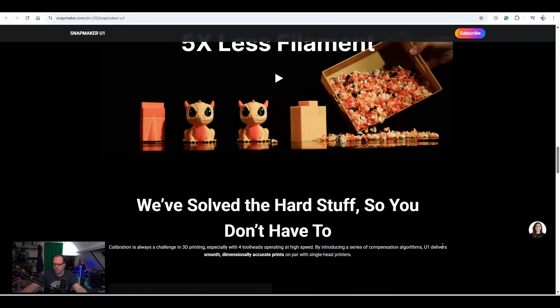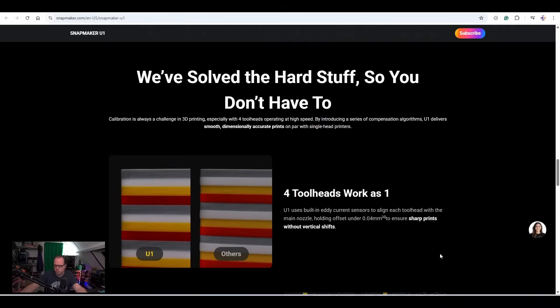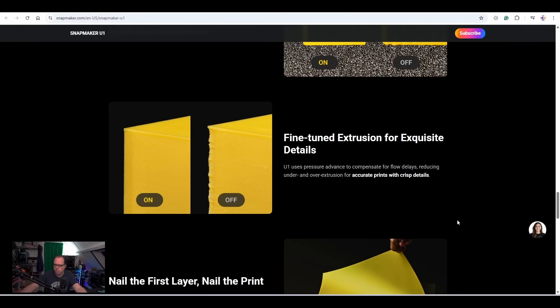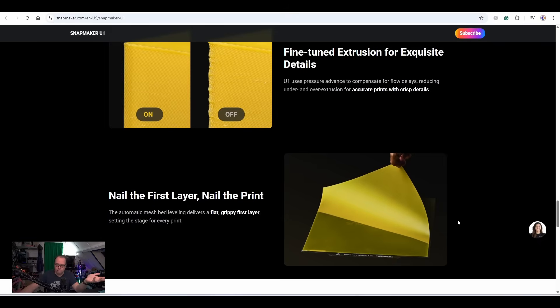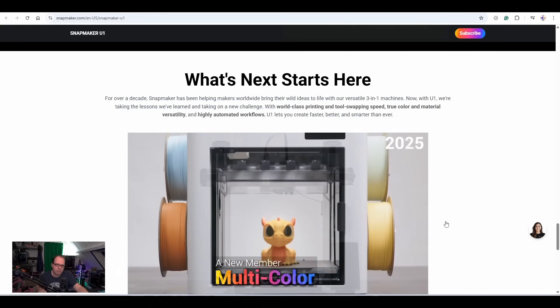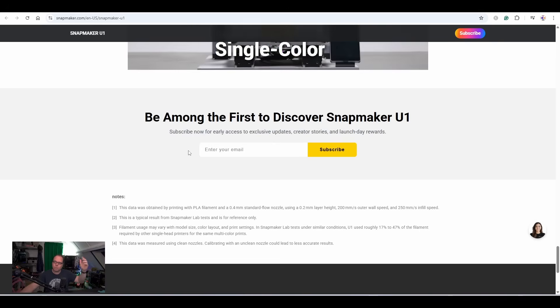Calibration is always a challenge in 3D printing, especially with four tool heads operating at high speeds. By introducing a series of compensation algorithms, the U1 delivers smooth, dimensionally accurate prints on par with single-head printers. Four tool heads work as one — no more ghosting artifacts. Fine-tuning extrusion with exquisite details — so there's also input shaper. And they're going for a perfect first layer, similar to what Prusa does.